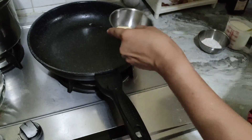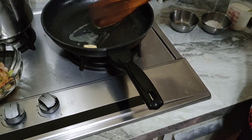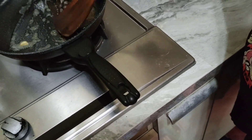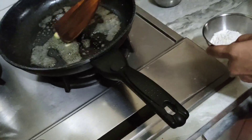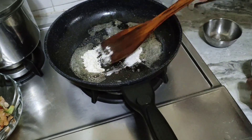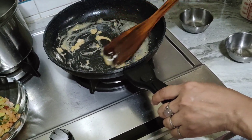Now I'm going to melt the butter for the sauce. We are going to prepare the pasta sauce. Need to melt the butter, and next put one tablespoon of flour.